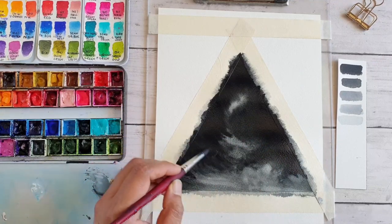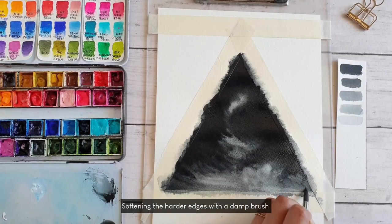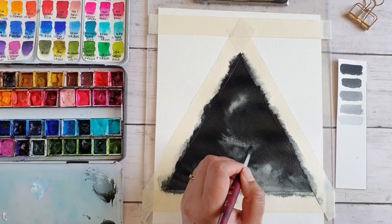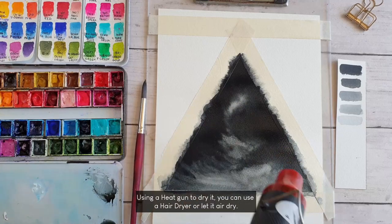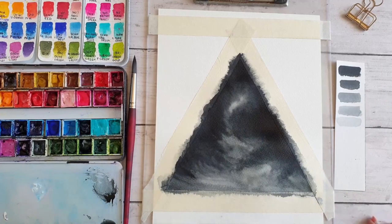The background painting is almost done. I am just using a damp brush to soften the harder edges. Once it is done, I am going to use a heat gun to speed up the drying process. You can also use a hair dryer or let it air dry completely.